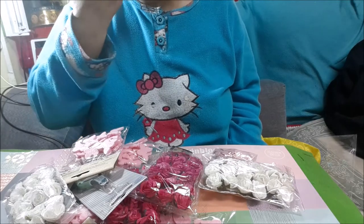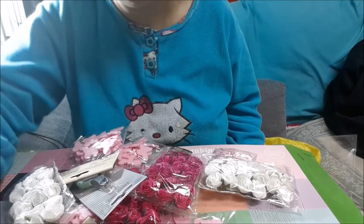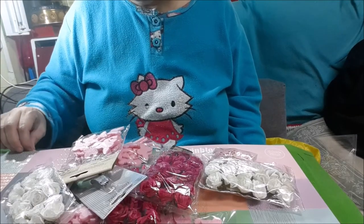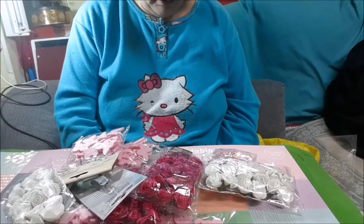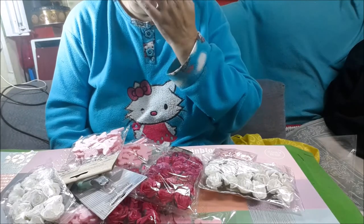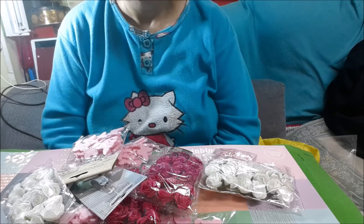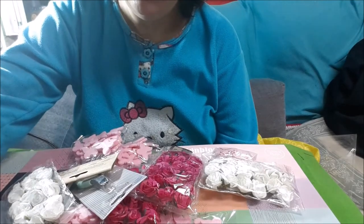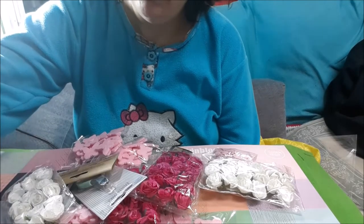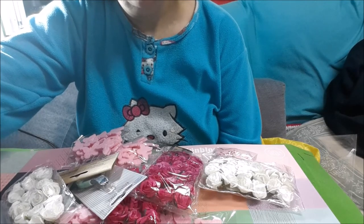Otra cosita, chicas, os quiero decir: que os paséis por el canal de grande María. Antes tenía canal pero se lo han hackeado y la pobre chica se ha tenido que hacer otro. Os paséis por su canal, que os dejaré en información, y se llama ahora María Scratch B. Todos los suscriptores que tenía los ha perdido, así que hacedme ese favor de pasar por su canal.